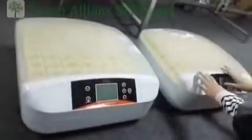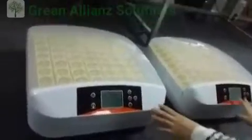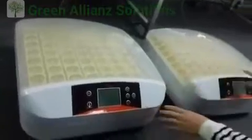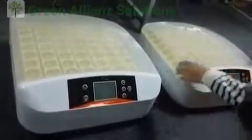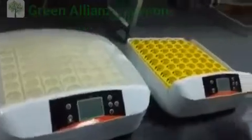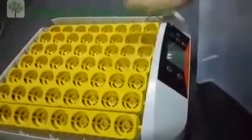Hello friends. Now we want to introduce our 56X in the beta video. We can see this is a new version — this one is 56A and this one is 56X. The only difference between these two versions is that the X version has LED lights which can test the eggs automatically.